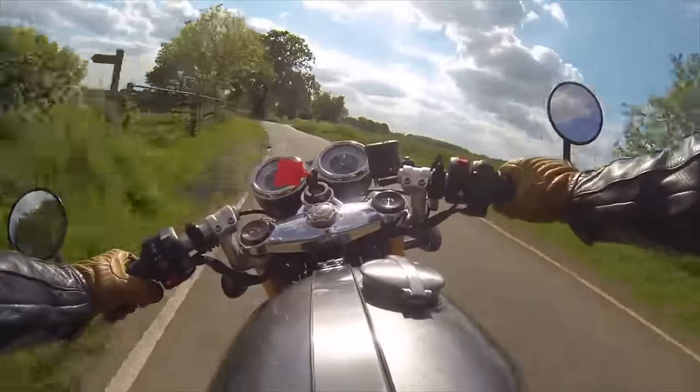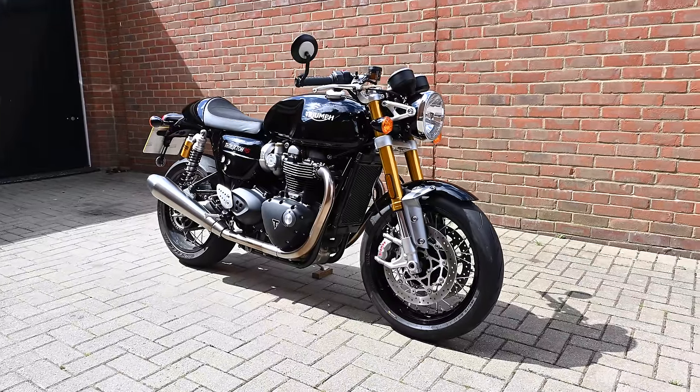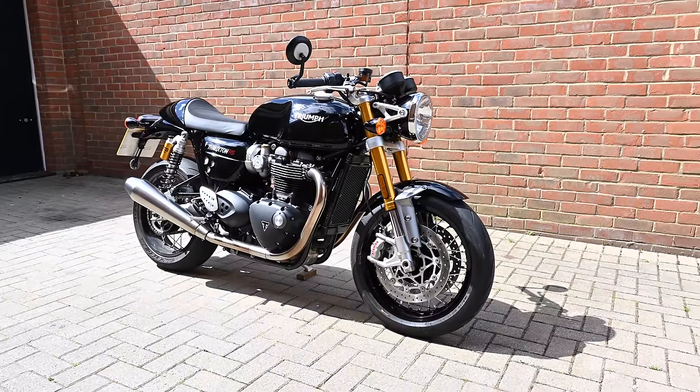The last time I rode a Thruxton was back in 2016 when the R model was launched, so I thought it's about time I swung my leg over one again to see if I still enjoyed riding it as much as I did the first time. This time Triumph had very kindly lent me the RS version.